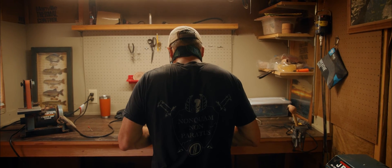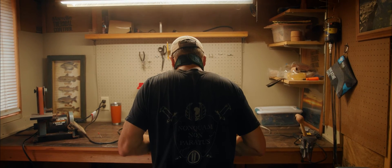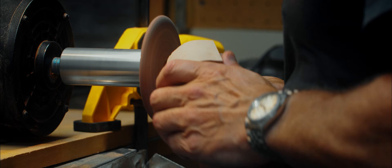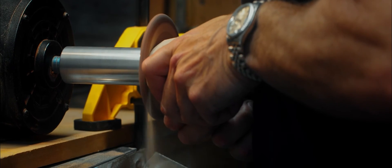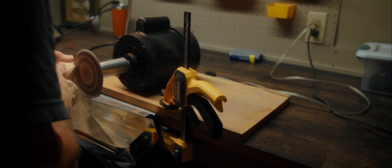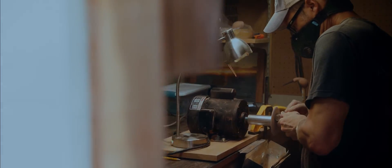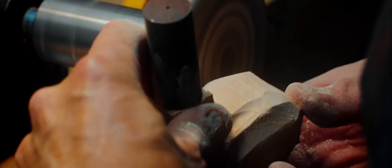My favorite part is always the shaping. Shaping the pipe is where you see the actual pipe start to emerge out of the block. It's definitely the most satisfying part. It's the feeling when you really connect with it and the shape is coming together. With the French wheel, the whole time I can feel the pressure of the wheel pulling — more pressure, less pressure. You just know when you're starting to nail a design.